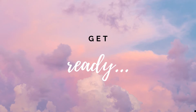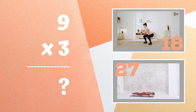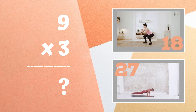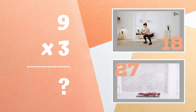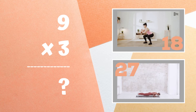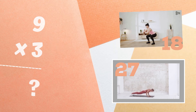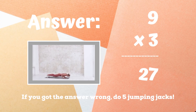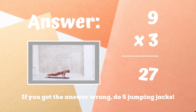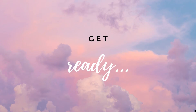Get ready! Can you tell me what nine times three equals? Is it 18 or is it 27? Copy the exercises next to the answer you think is correct. The correct answer was 27. If you didn't get this one, five jumping jacks — ready, go!